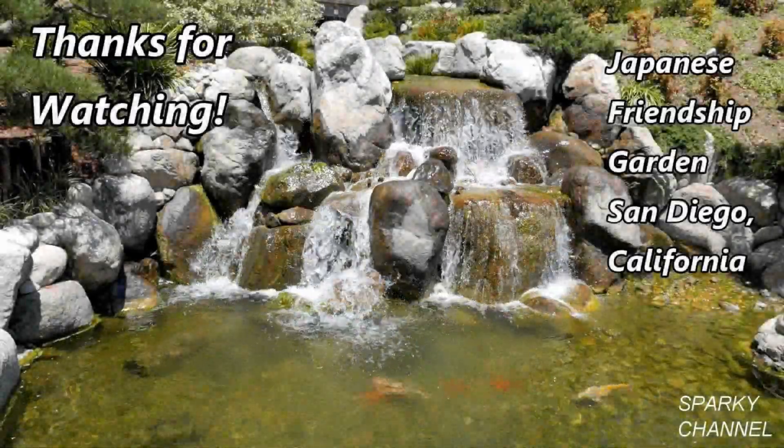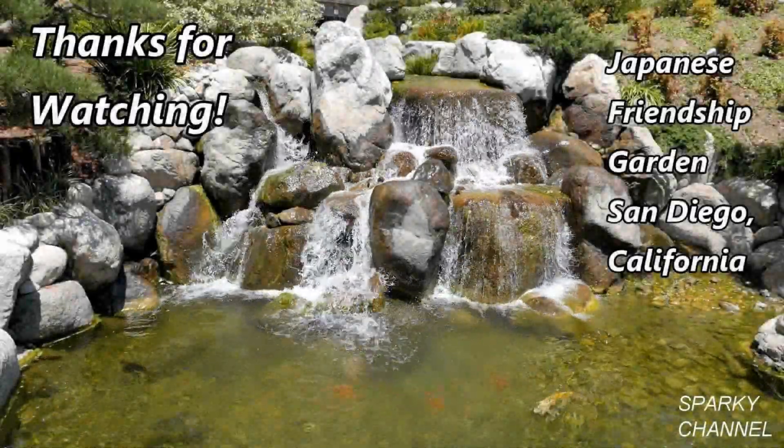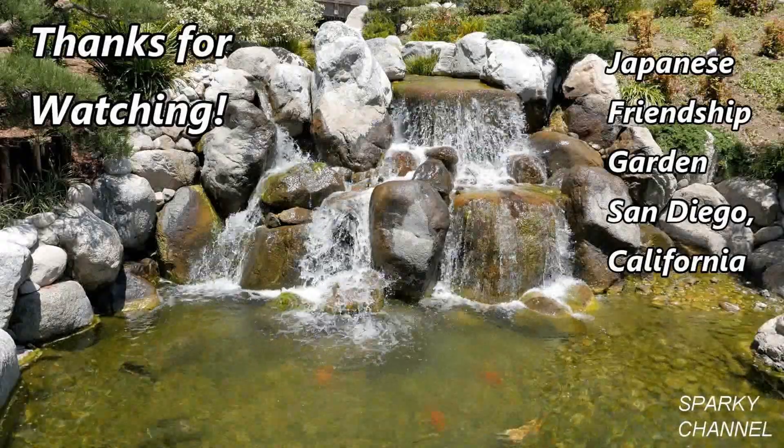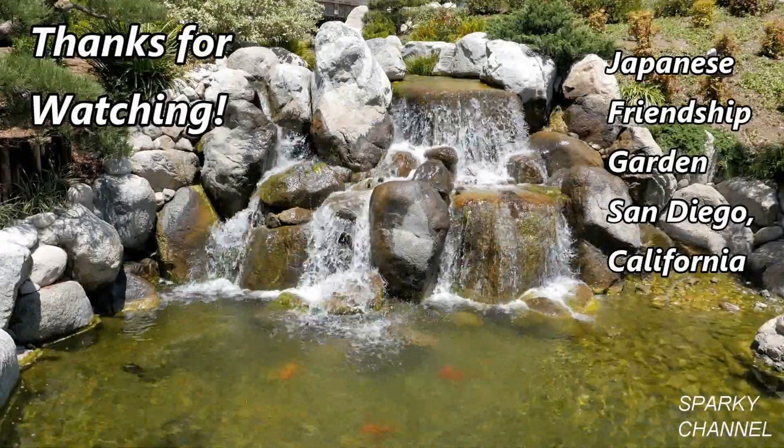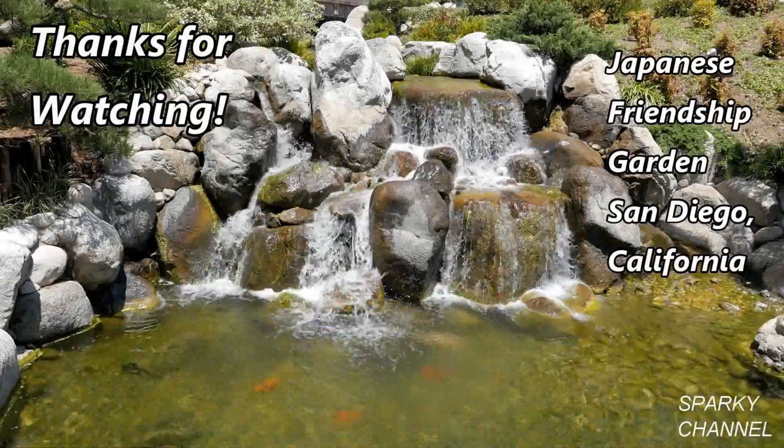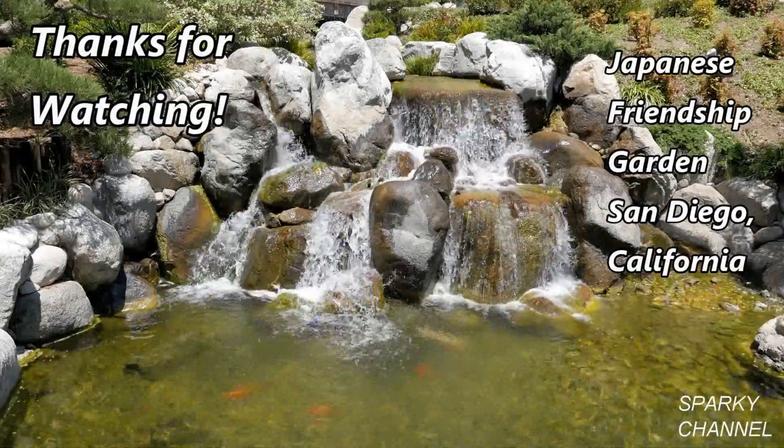Thanks, I hope this video was helpful. Bye!